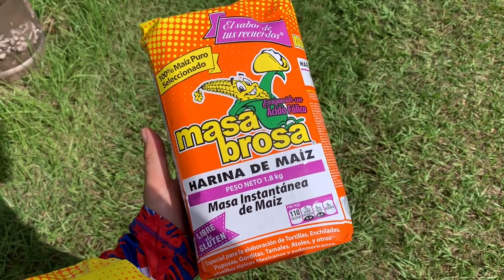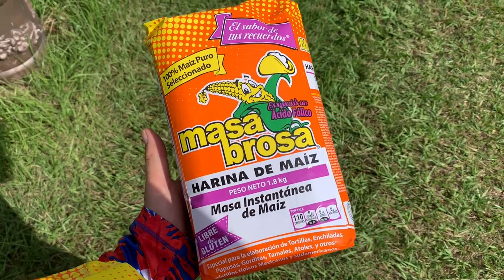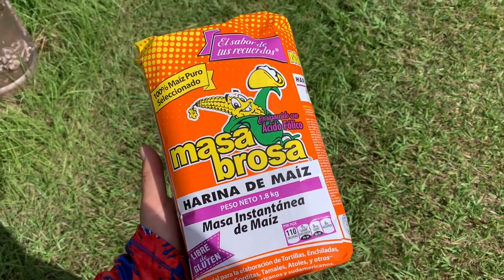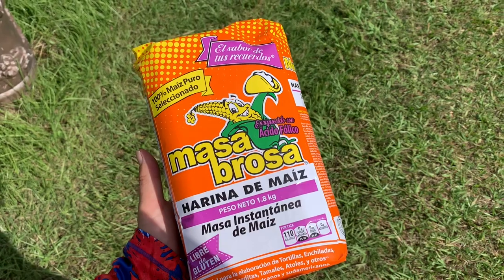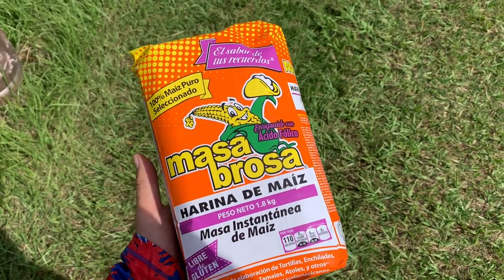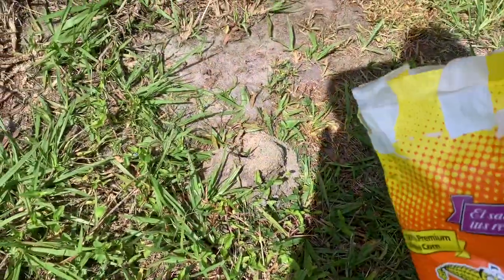Good morning fruit lovers — no, this is not a cooking show. I'm actually going to feed this corn meal to the ants, because the ants try to eat it and then it kills them. So it's cheaper than buying ant killer.